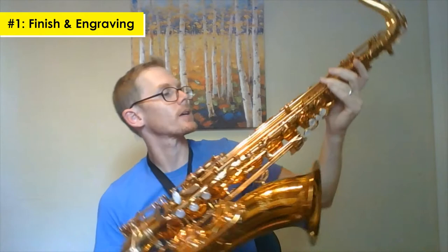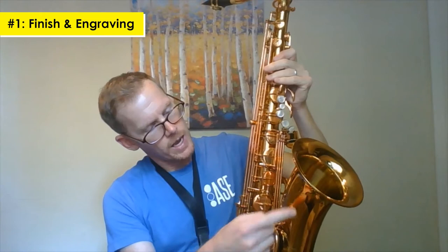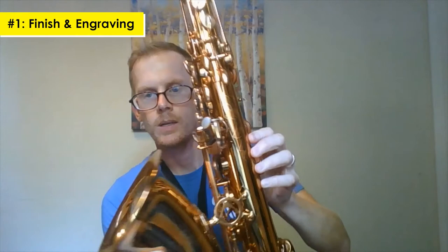First off, my first impressions when I look at it: beautiful lacquer. I really like the color. It's got this dark gold, almost copper but not quite, finish. Nice and shiny, beautiful flowering design here along the bell and it actually goes all the way up the horn too, even on the body up here. It's a really nice design.